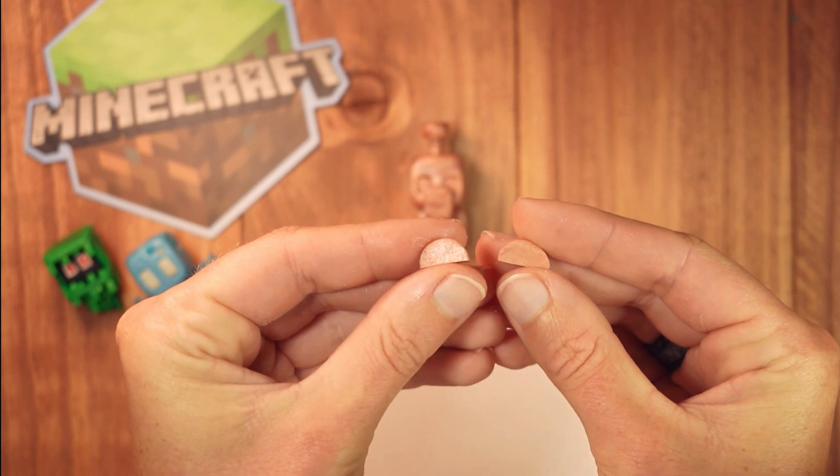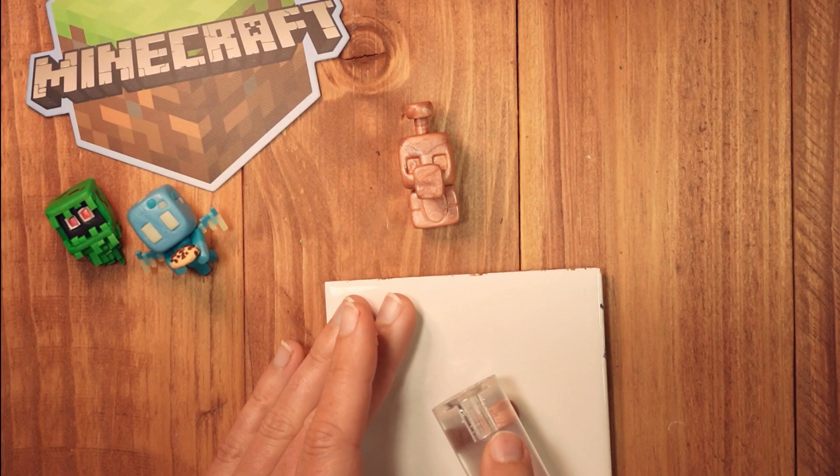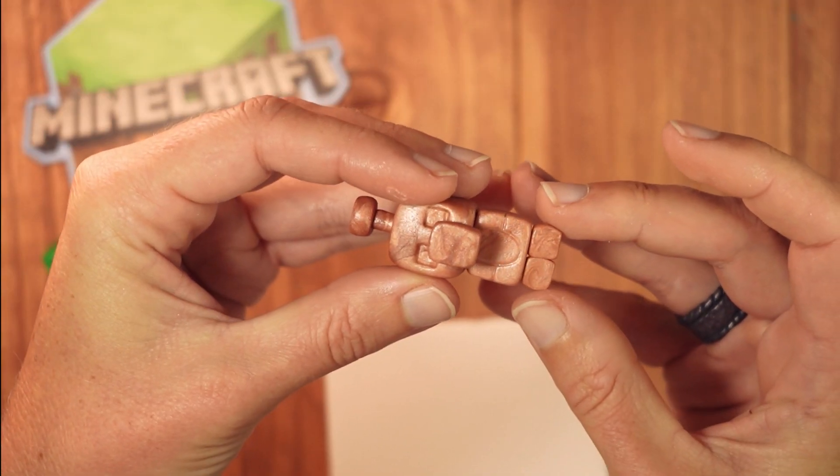The legs are half a piece each, shaped into cubes and pressed together. Flatten out until they are the width of the body, then attach with some bake-and-bond.